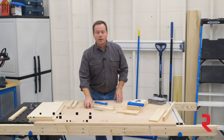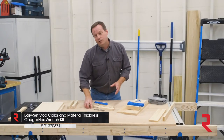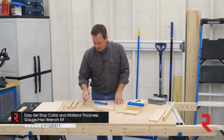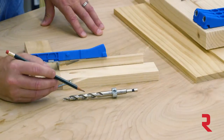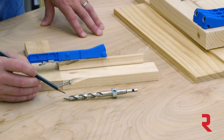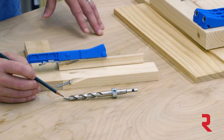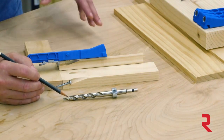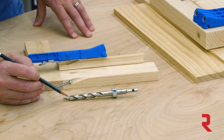The drill bit is a very important part of creating pocket hole joints, and you'll quickly see that a pocket hole drill bit isn't like an ordinary drill bit. The main portion of the bit, the fatter part, creates the pocket. The narrower tip creates a pilot hole for the screw, and the step in between creates a flat ledge at the bottom of the pocket.